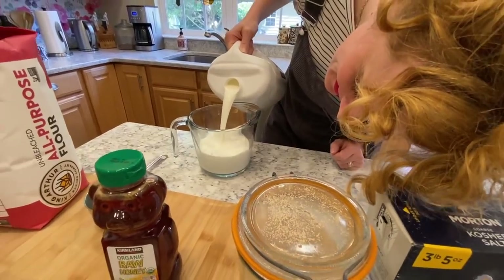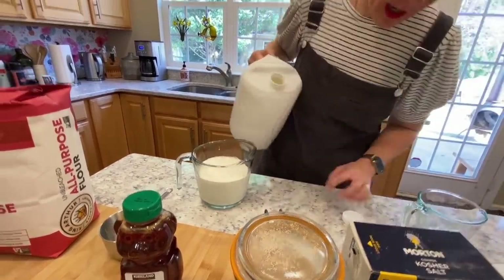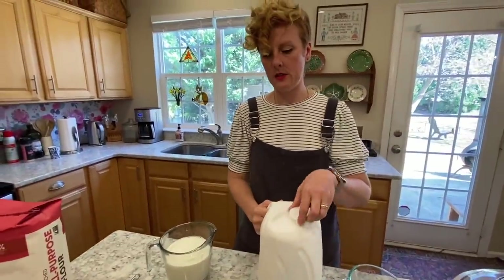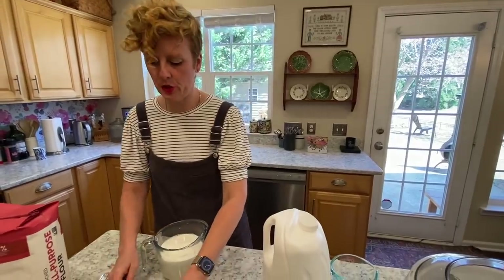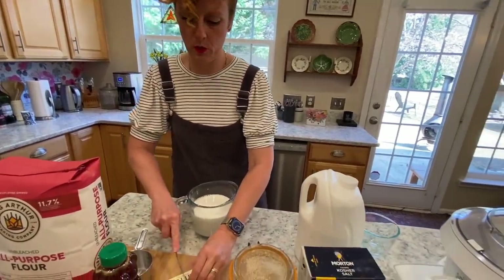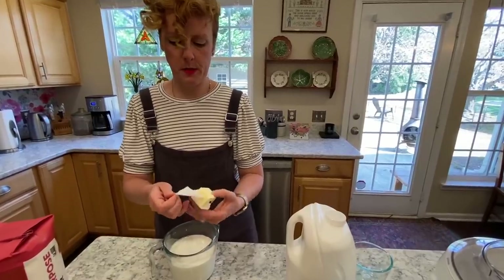So I start with my whole milk and I'm going to pour in three cups. You can do this on the stovetop if you're not a microwave person. And then we're going to do one and a half sticks of butter, which is three quarters cup of butter. I just throw it in here with my milk.